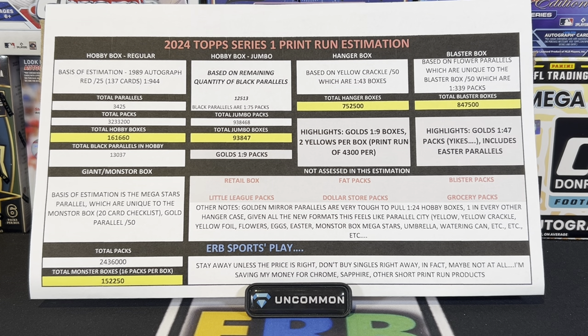So we were curious — how many jumbo boxes did they make? Traditionally, the black parallel, which is unique to hobby — the base card black parallel — is always numbered to one more than the prior year. Last year was numbered to 72, this year numbered to 73. They didn't really tell us that in the odds, but we're going to go by gut feel that it's going to be numbered out of 73. Normally we have a 330-card checklist in all of Topps' flagship products, but now we've got 350 cards, which makes it a little more tricky. Total number of black parallels in the product should be about 25,500. The number in the regular hobby format is 13,037, yielding about 12,513 left over. Remaining black parallels are one in every 75 packs for jumbo, yielding 938,468 packs, or about 94,000 boxes.